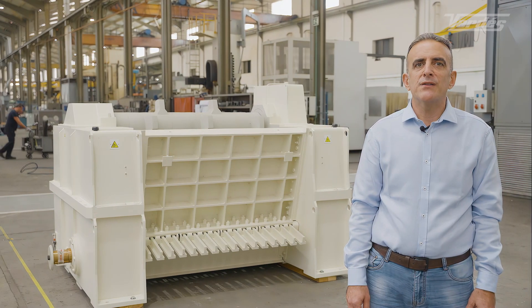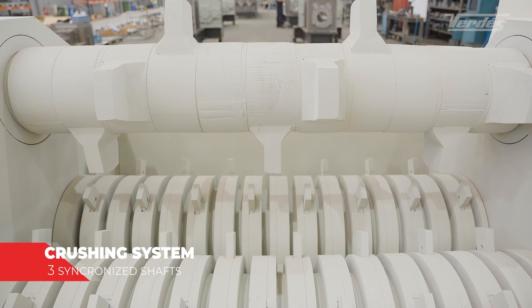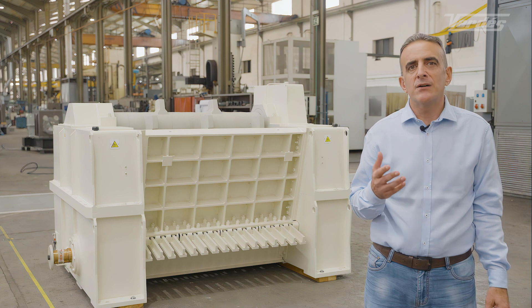The primary crusher is the first crusher that we use in the preparation line. Verdes primary crushers reduce the original shapes of the raw material to uniform sizes below 80 millimeters, using an optimized crushing system with three synchronized shafts — all with low operation costs and extremely high robustness.